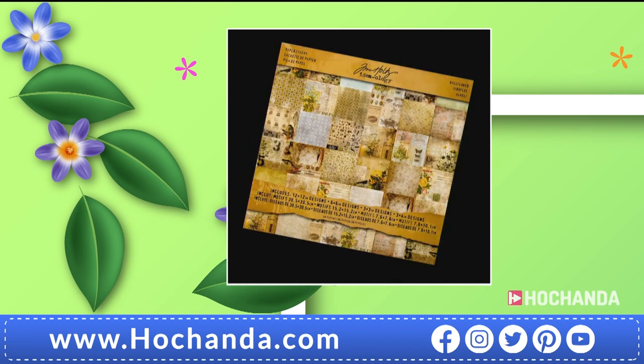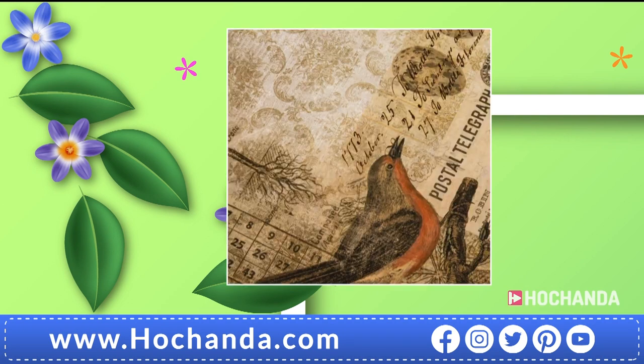We've also got Tim Holtz card stock — Ideology paper, Wildflower theme at £24.99. It's reversible double-sided with beautiful imagery, and a lot of sepia, sage, and vintage tones — really beautiful. Well worth a look. That's a quick reminder of the seven-day savers; more on the website.